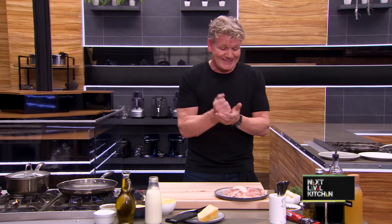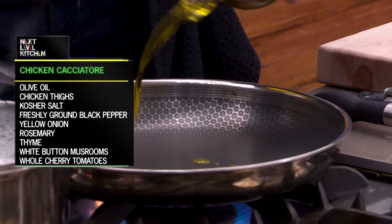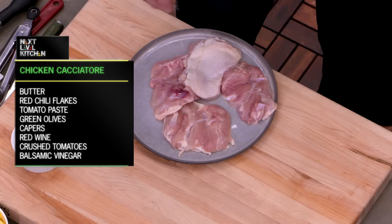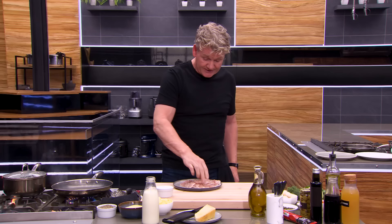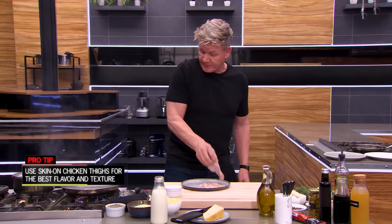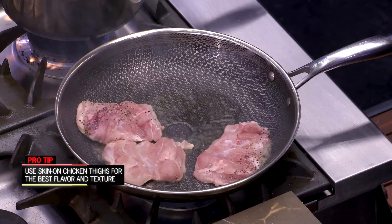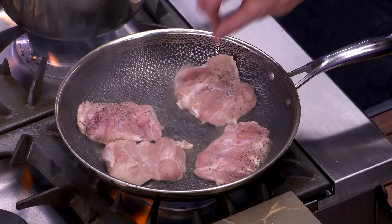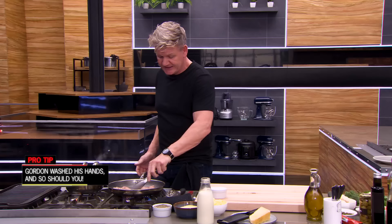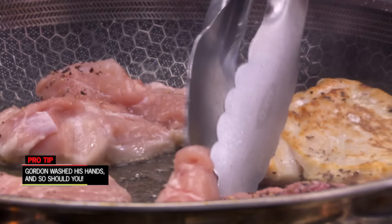First off, I want to get the flavor into this cacciatore, so I'm going to start cooking the chicken first. I want to get this dish nice and rich. Season the chicken lightly with salt and pepper. I'm going to cook this skin side down so I can render that fat down into the pan. Always lay away from you so there's no splashing of fat up your arm. Really important to get some color on these chicken thighs. You can use drums or a chicken breast, but I love using the thigh — the brown meat. That's exactly where the flavor is.